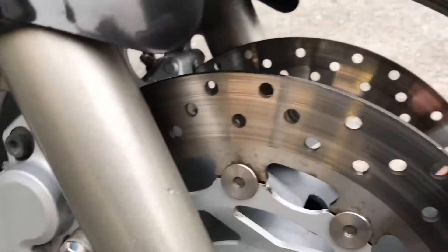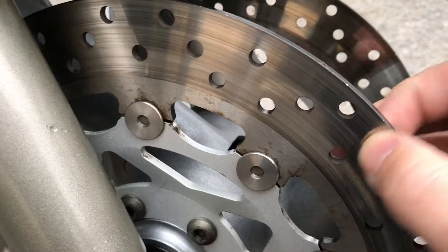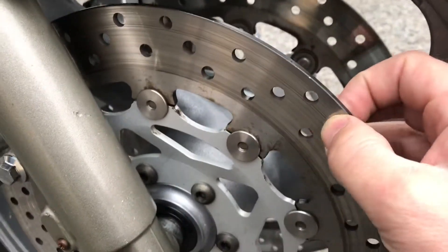You can see the disc — not particularly massive wear on the disc. I'd say that they're probably original, but very, very like wear.